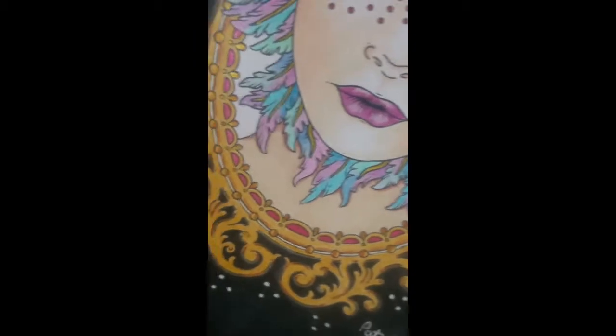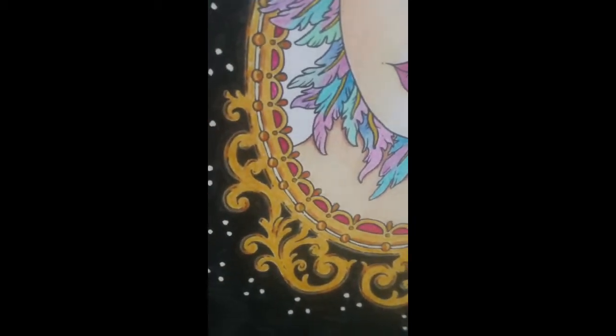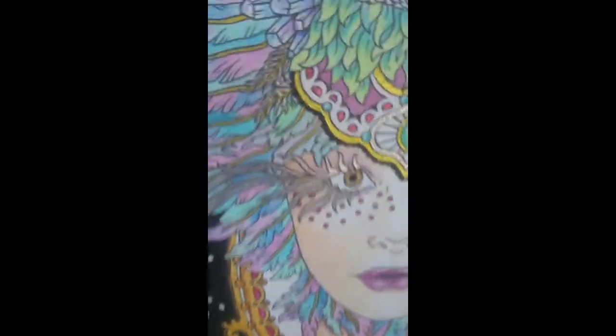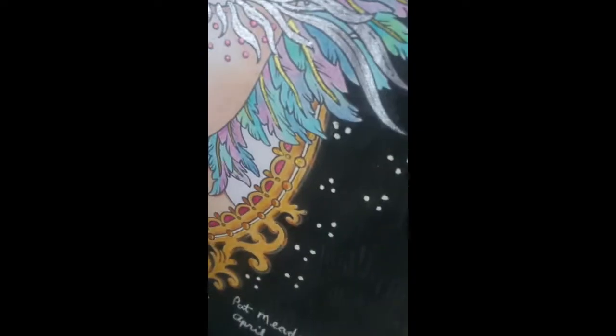I'm not too happy with the frame — my attempt at gold — but practice will make it much better. I can keep practicing and keep track of what I'm using to make the gold, and one day it will be what I want it to be.